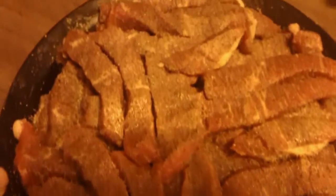After I cut it up and season it, you're going to end up with a big, big, beautiful plate of jerky strips.